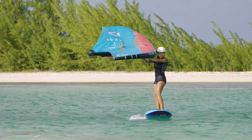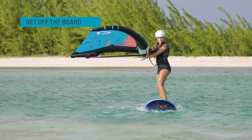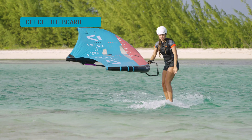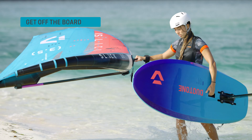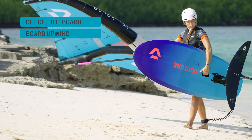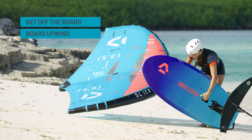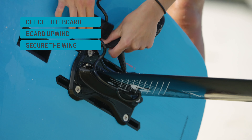Let's remember the most important steps when leaving the water: stop foiling and get off the board when the water is chest deep or deeper, keep the wing on the downwind side and the board on the upwind side, and secure the wing with weight and the leash.